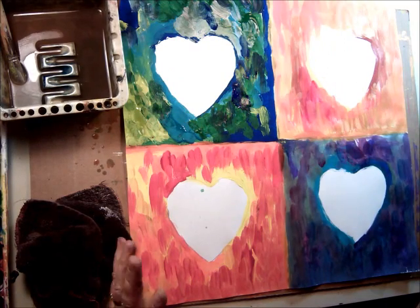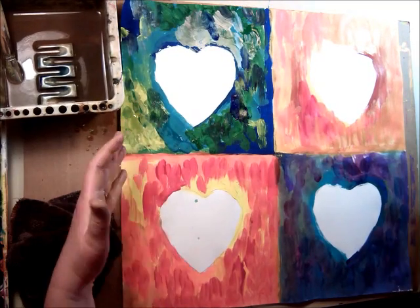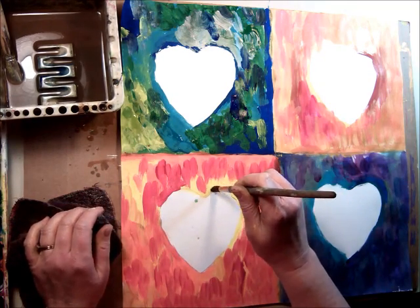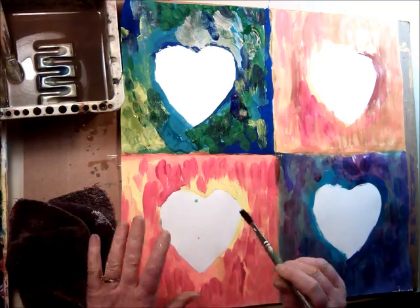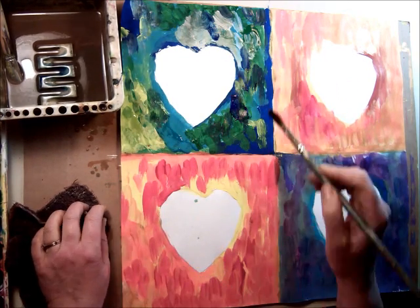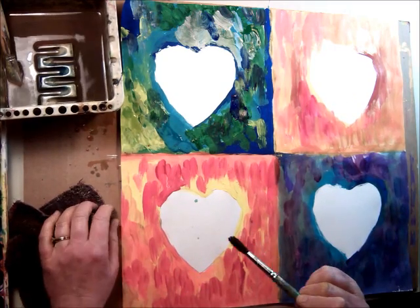Now that I've got all my heart backgrounds painted in, I can do the hearts themselves. It's really important to have all the edges — the white parts around the heart — filled in. Be sure to get every little white speck that you can. Don't worry about matching the colors; just put another little blob of color. It'll make it look more exciting.